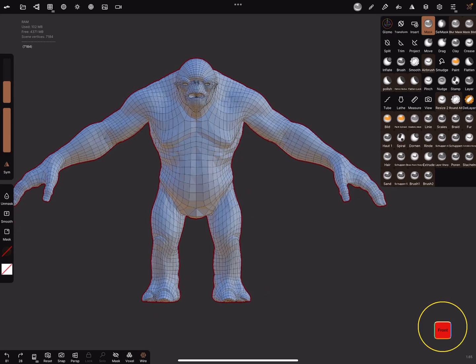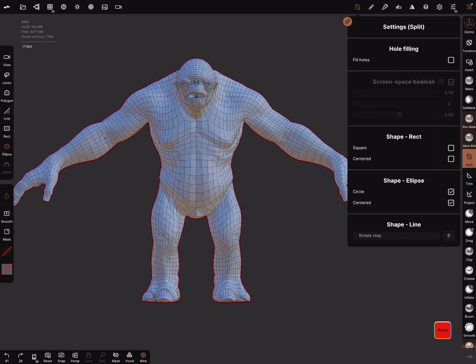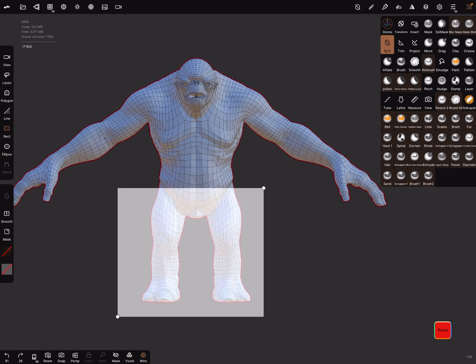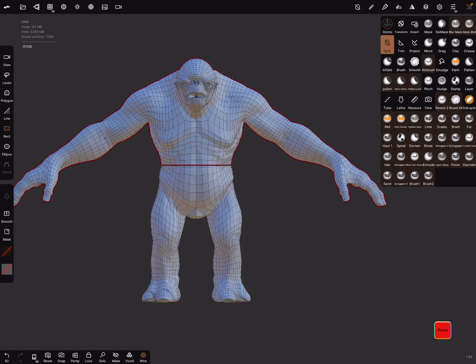This is the object and you can split it in two parts. Turn off the whole filling and use the top view, front view for trimming and make straight trims, because we need the gizmo later.